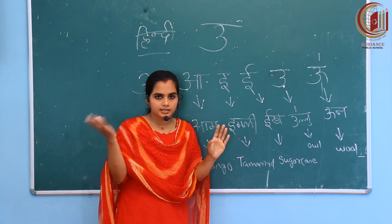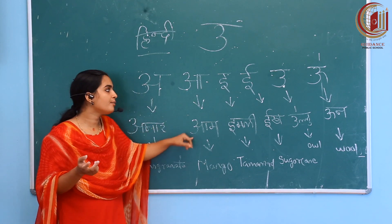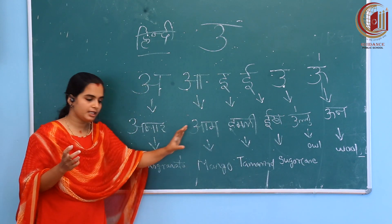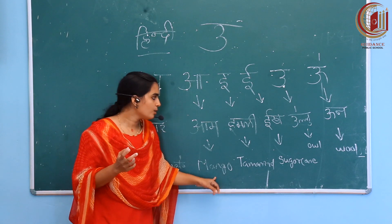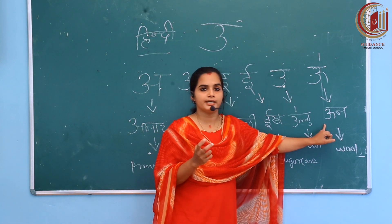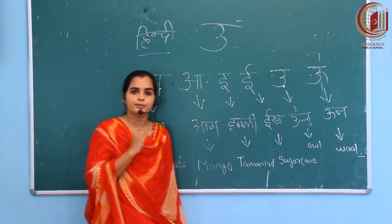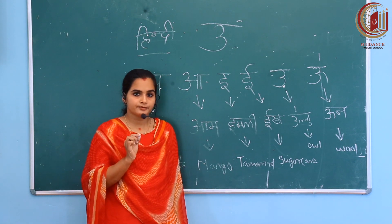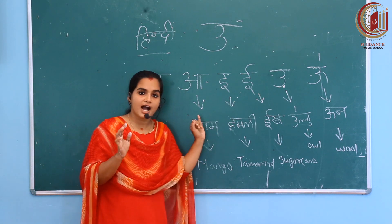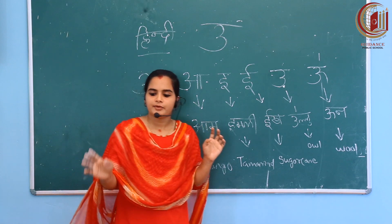This much only I am covering today. Others we will follow in the next class. Listen one more time: A for Annar, A for Aam, E for Imli, E for Eek, O for Ullu, O for Oon. Remember the meanings too — Annar is pomegranate, Aam is mango, Imli is tamarind, Eek is sugar cane, Ullu is owl, Oon is wool. Okay guys, hear the song and study it. I'm going to wind up this class. Try to write Aa to Oo yourself without looking anywhere.